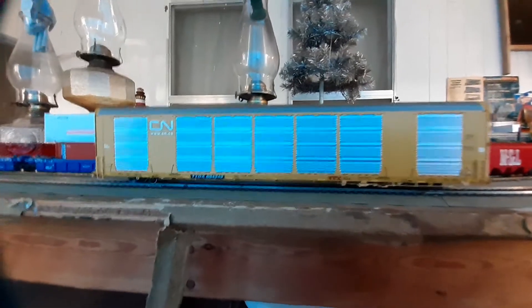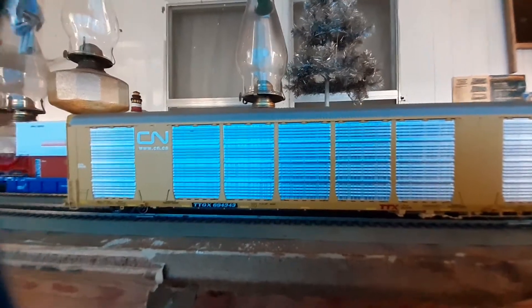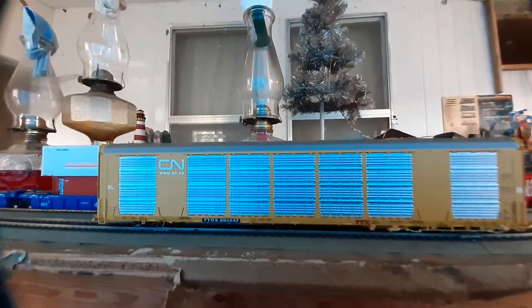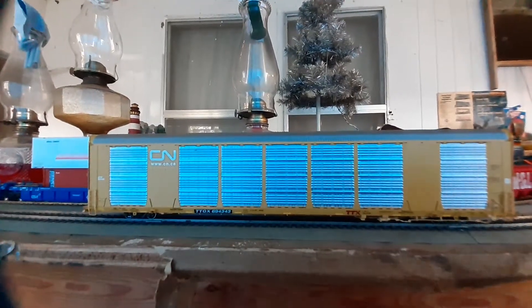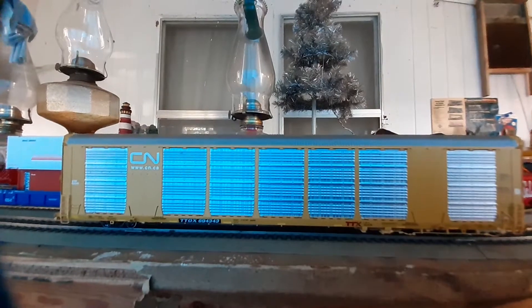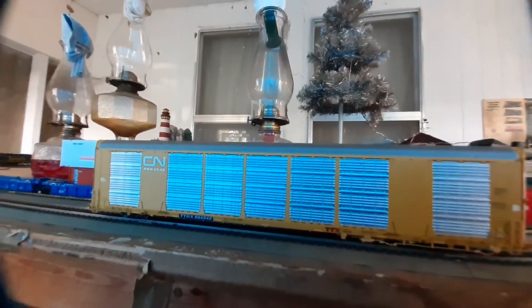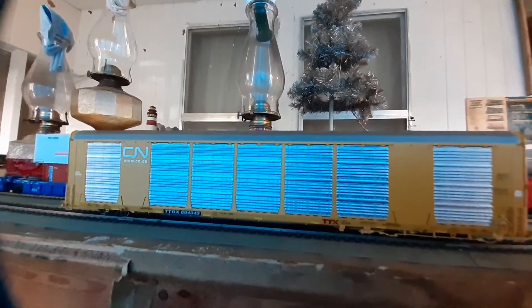Let's go ahead and take a tour of this car. We have this car decorated for the Canadian National, so once again we're representing our friends north of the border in Canada in this review. For an operator car — a lesser detail car — this is a really nicely detailed car.